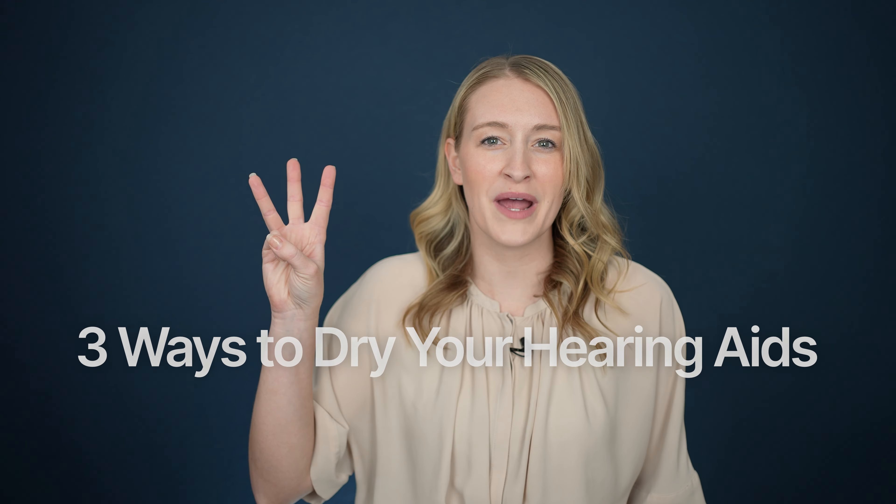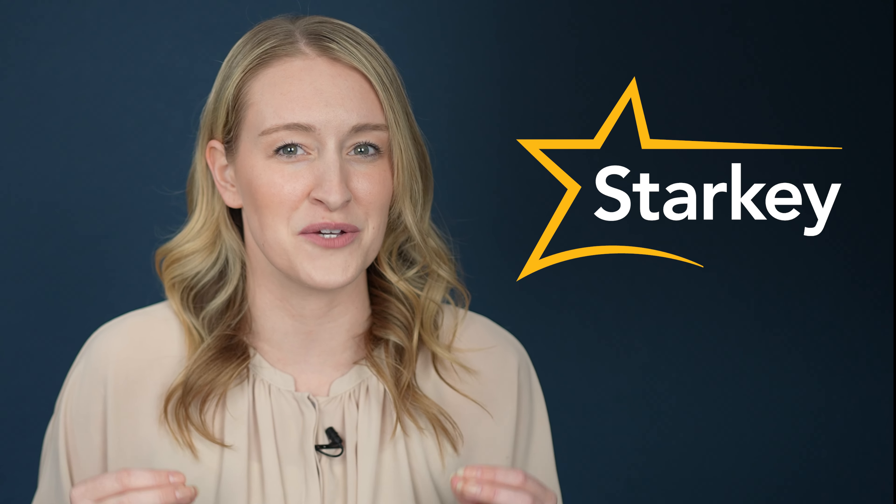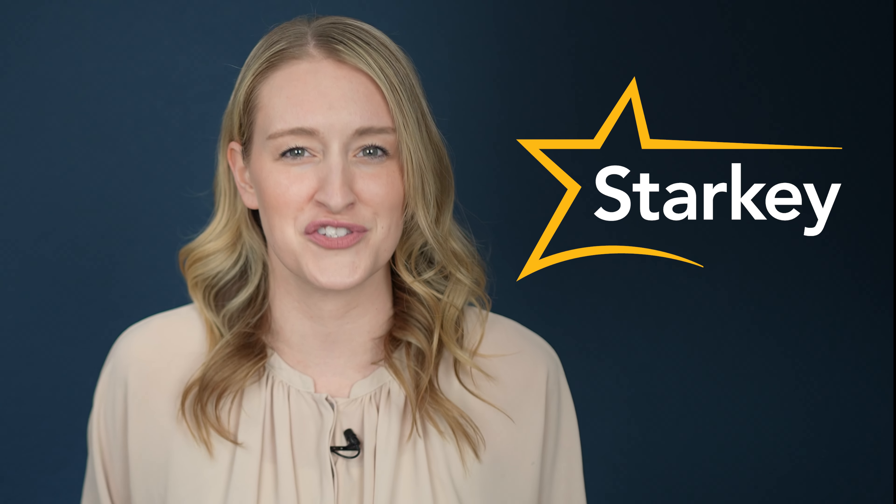Hearing aids have to move through our day-to-day lives with us, but as vulnerable electronics, they don't necessarily love all of the environments and conditions that they're exposed to. Engineers and researchers behind the scenes know this, and they continue to develop and improve water-resistant strategies to reduce repairs and improve reliability so that your hearing aids can stay in your ears. Which is why today I'll be telling you three ways to dry out your wet hearing aids and how Starkey, today's video sponsor, may have just solved this problem entirely.